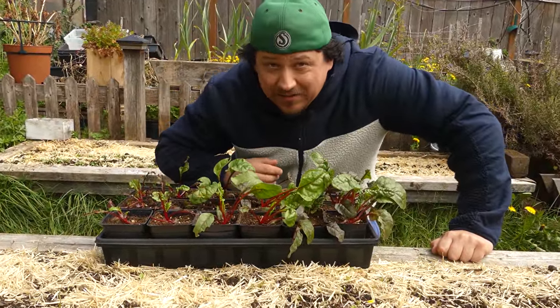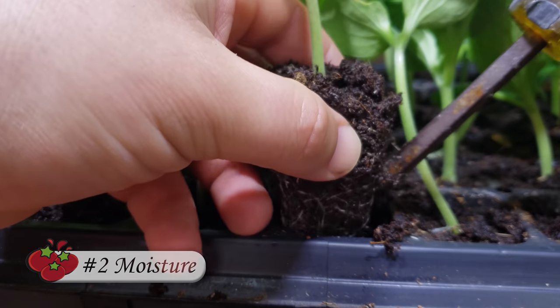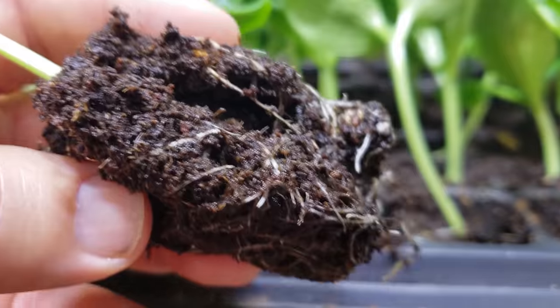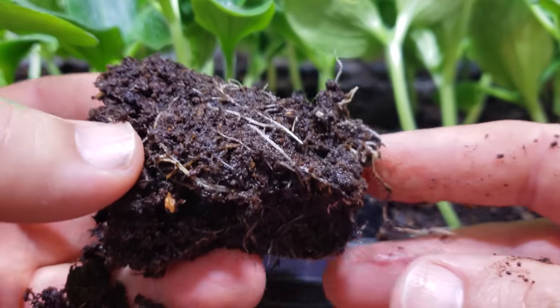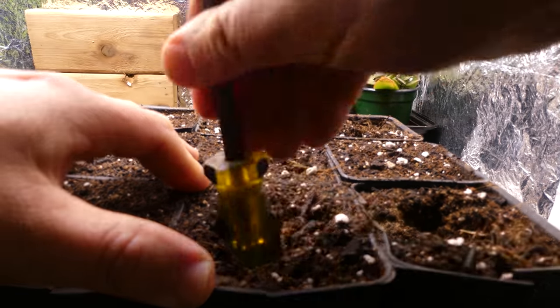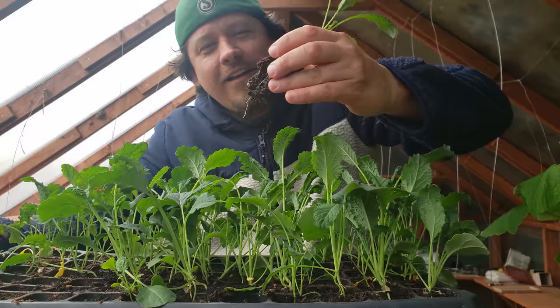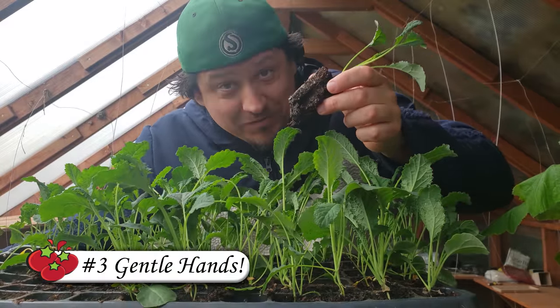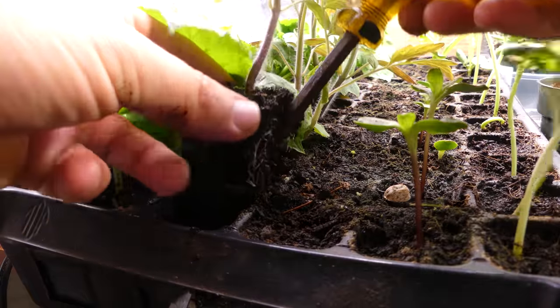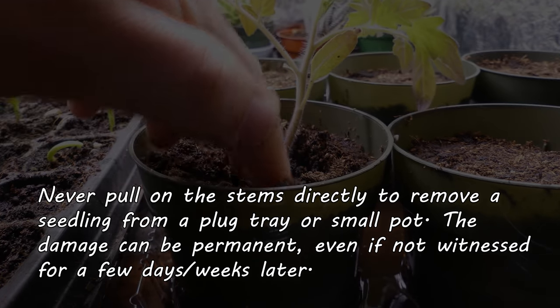My second tip is moisture. No matter which way you shake it, transplanting is a shock to the system, and the biggest way to minimize that shock is adequate moisture. You can't plant seedlings into dry soil and expect them to flourish — pre-soak any new soil for at least two hours prior to planting. Making holes for the plugs is infinitely easier when the soil can hold itself together. The last tip is to be gentle — whatever you do, don't tug on the stems to pull the plugs out. Even if the stem doesn't literally break, you can bruise and damage the transport tissues, meaning no water and no nutrient uptake.